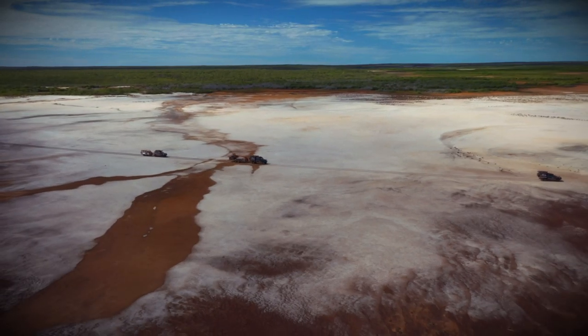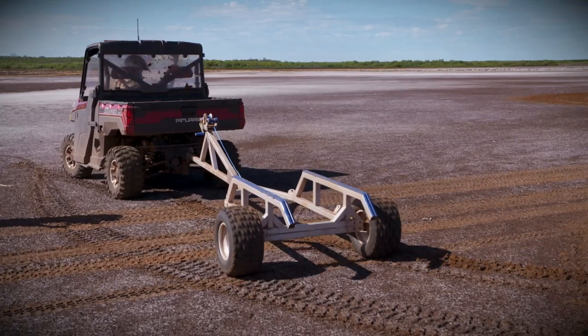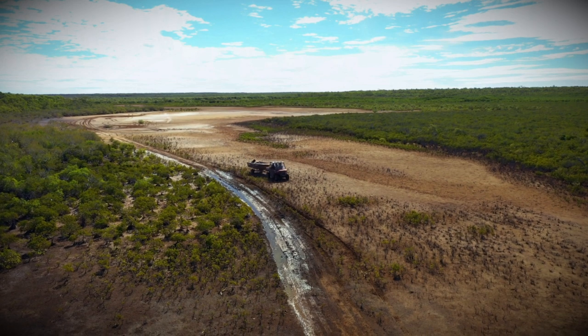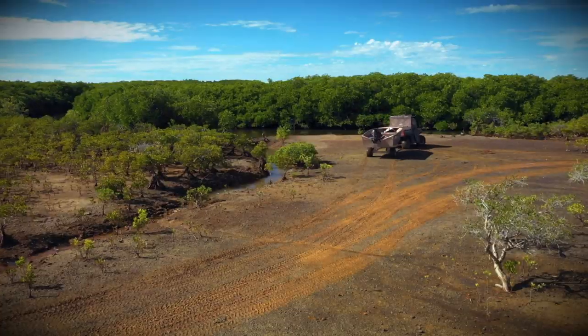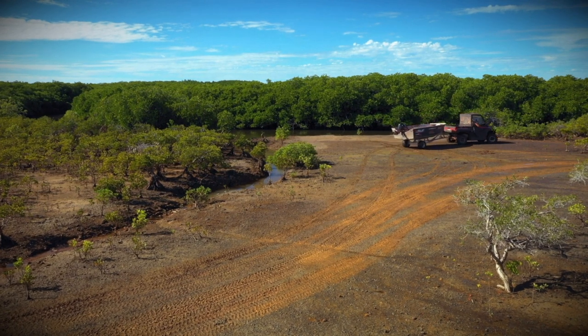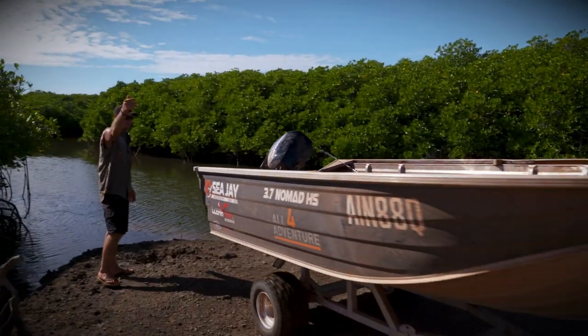The 3.7 is built specifically to go on the top of a boatloader, a roof rack, or a four-wheel drive. I've used rooftop tinnies because it's easy to get that boat into a location, or a remote location, in the top end of Australia.